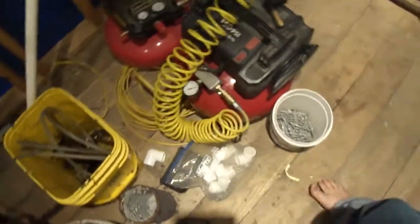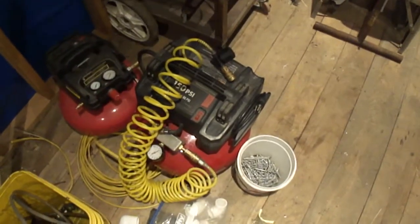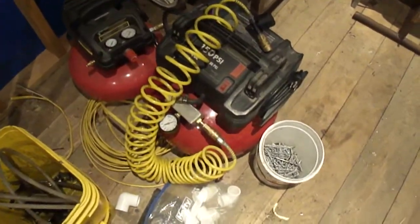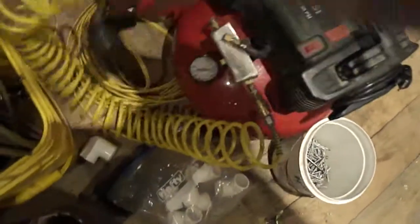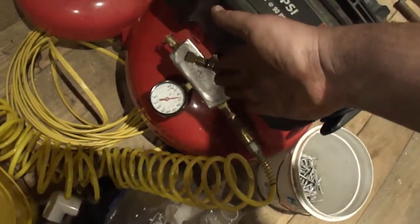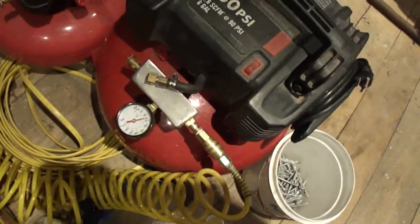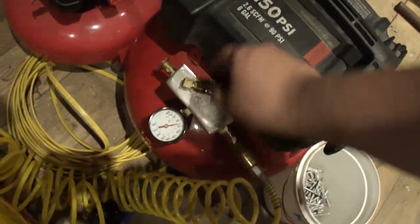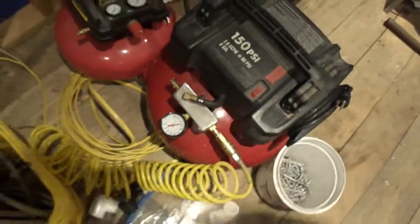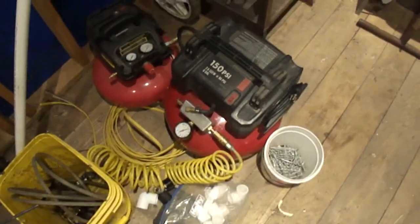I had this thing running which worked a thousand times better than that little thing. I turned the manifold this way instead of the other way because I didn't have enough room for it to go in there. But if I did it on top it worked great.